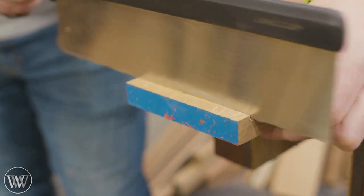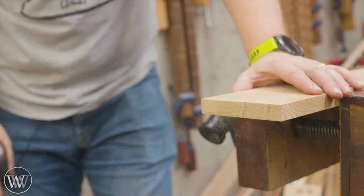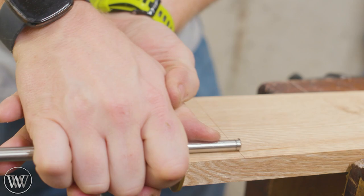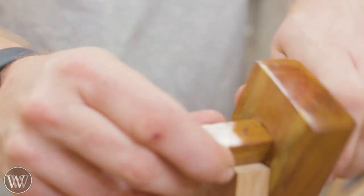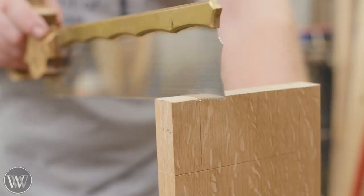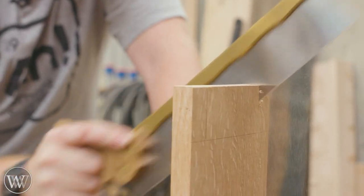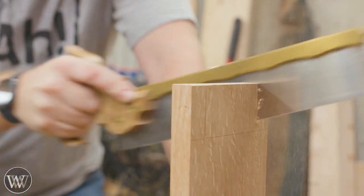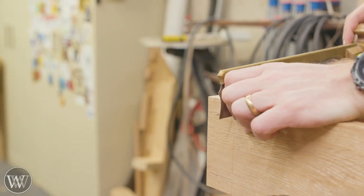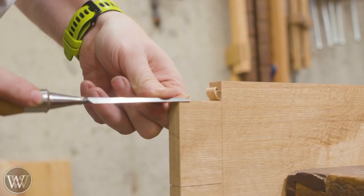Now we're going to move on to the carcass itself and start making these stretchers. The stretchers are all going to have through tenons through the legs, but in order to do that they have to pass each other. So the ones on the front and the back will have a tenon that's high and a tenon that's low, and the one on the side will actually just have one tenon that comes through — they actually pass each other inside the leg. We're gonna start by laying things out, and the nice thing about this is I can use the exact same marking gauge setup for all of them as long as I mark them off of the same reference face. I'm gonna be using a dovetail saw for most of this because it is small detailed work.